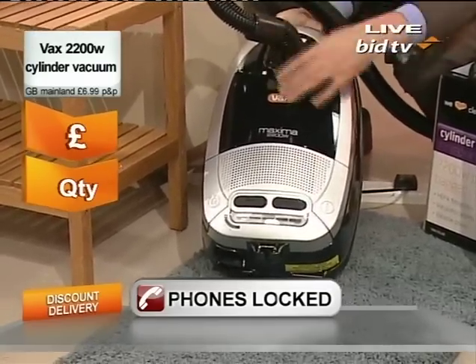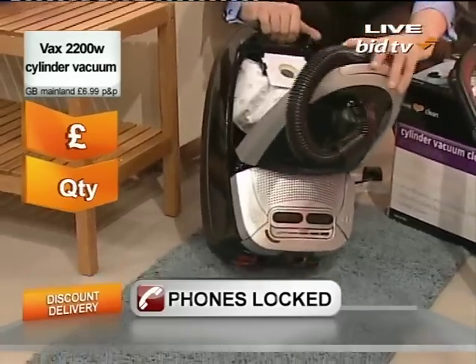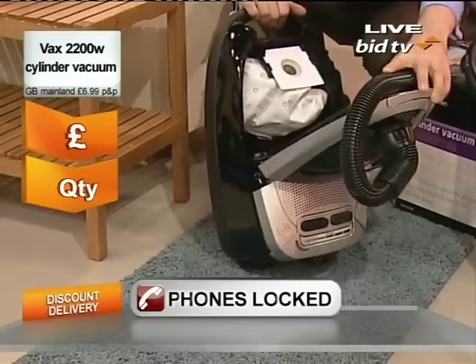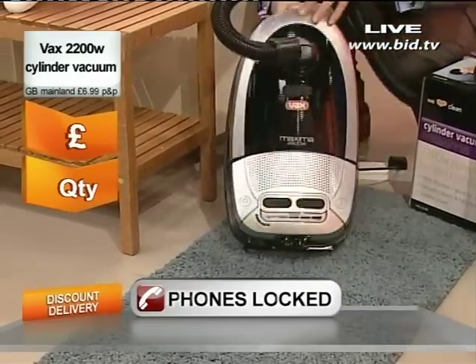This one is what's called a hybrid. You can either have a bag in here or you can use it bagless. Some people like to have the bag, other people don't. This one you can do either.